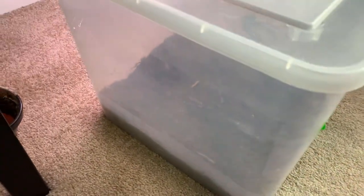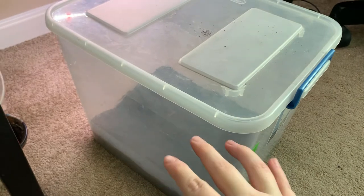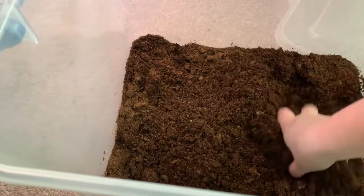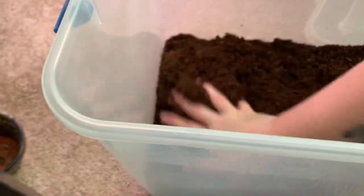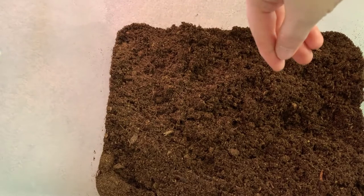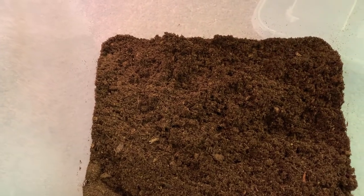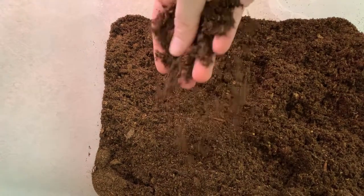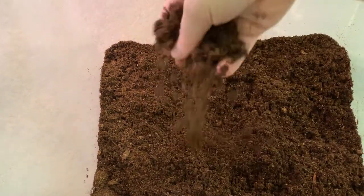Here is my prop box right here — you can see it has some dirt in it. I'll wet down the dirt again because there hasn't been anything in here for a while. Let me open it and see if the soil is still wet. It still is kind of wet but I think I'll wet it down a little bit more.